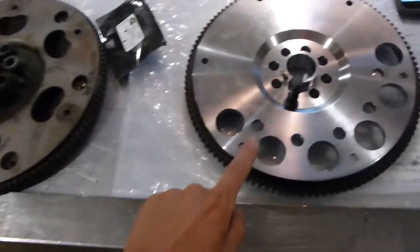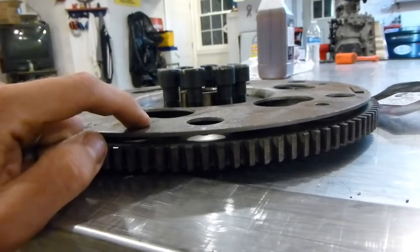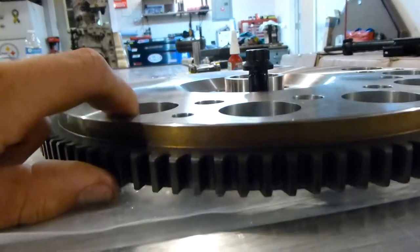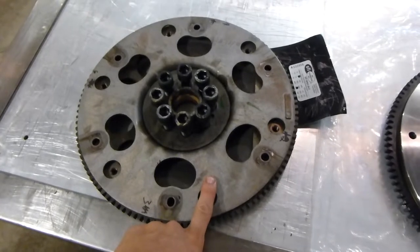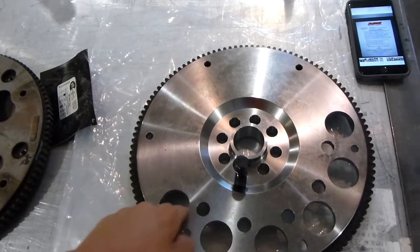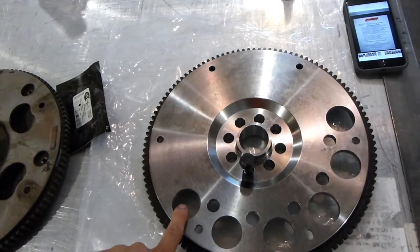Taking a quick second before we get into the transfer case — let's discuss the flex plate. You can see here this is the factory flex plate, the stamped piece your converter is bolted to. Over here is a solid one-piece billet steel flex plate from Suncoast. The stamped ones are well known to crack once you get into higher horsepower numbers.